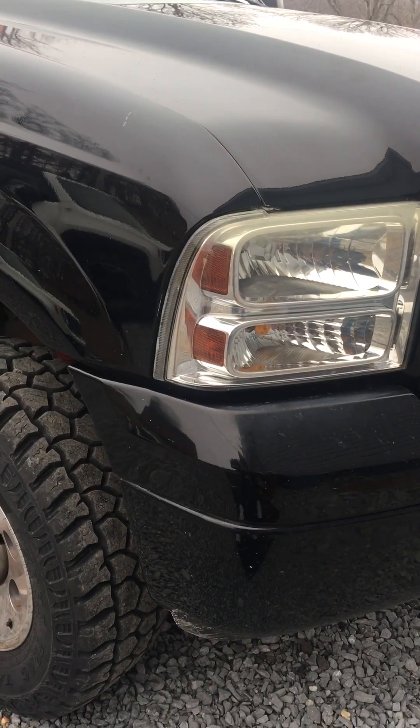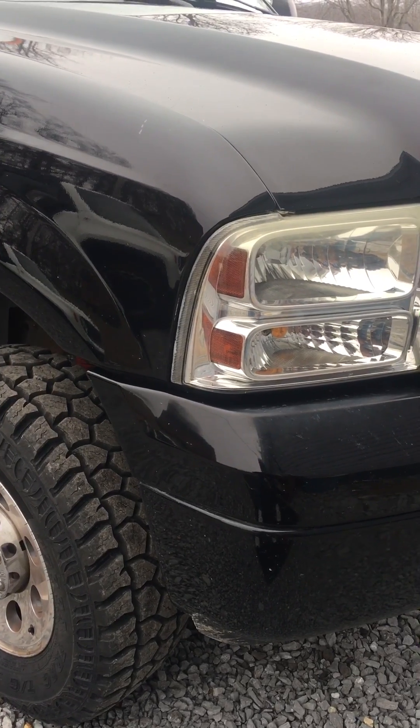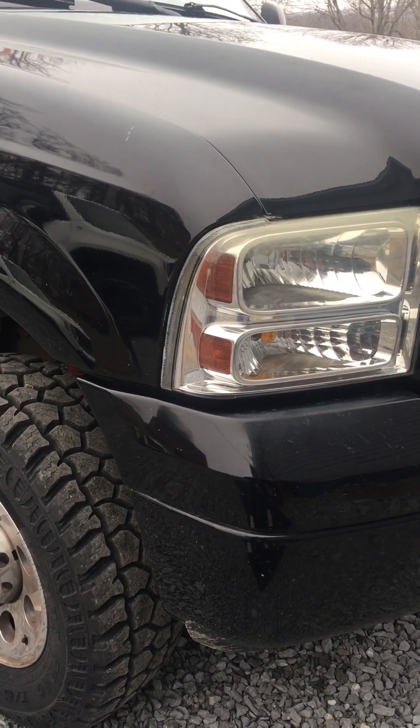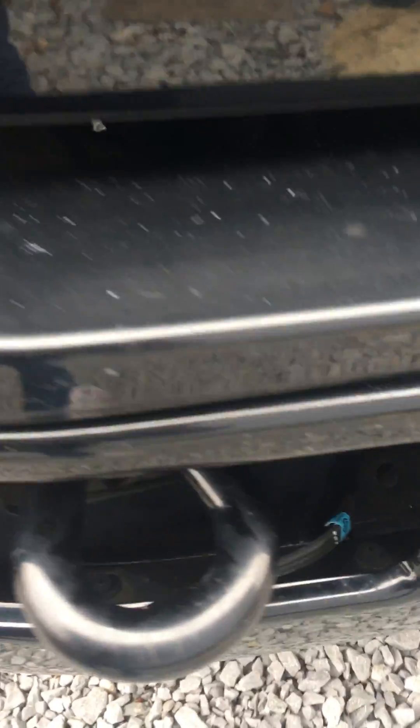I'm going to show you how to put on a heater cord — an engine block heater cord — on a 2007 F250 6.0 diesel. It's not as complicated as they say it is, and it's relatively easy.